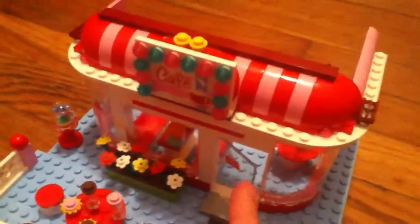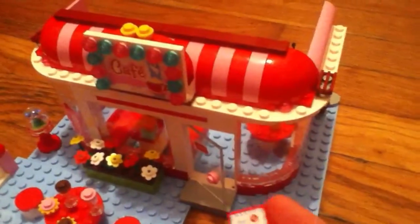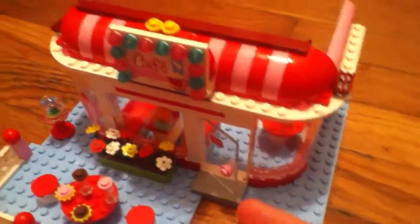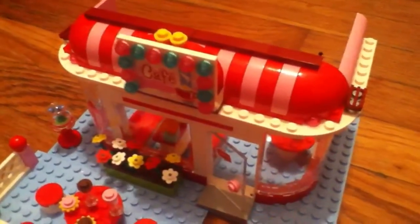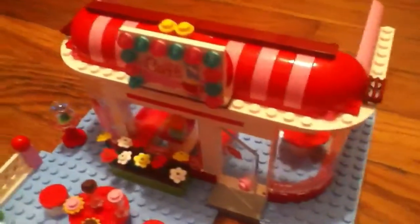It comes with a little sign with a cupcake on it. All of these designs, like this one and the open sign, are all stickers — they're not printed bricks. There is one printed brick, and the register is the only printed brick in the set.